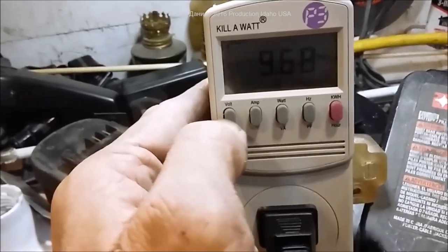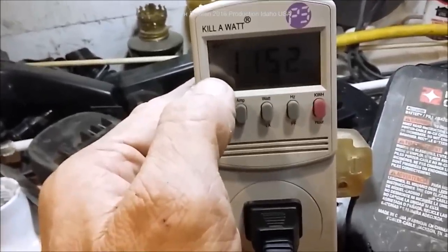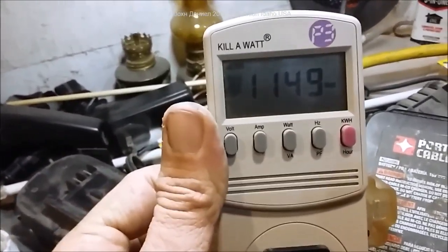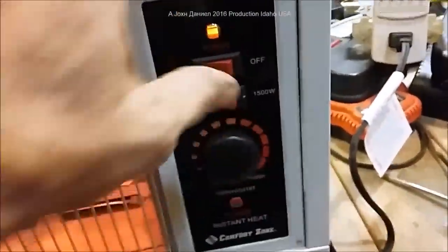I'm at 9.68 amps. This comes out to 1.152 kilowatts, which means if you're paying 15 cents per kilowatt-hour, every hour you run this will cost you about 16 and a half cents. Now we're going to switch it to the 1500-watt setting.